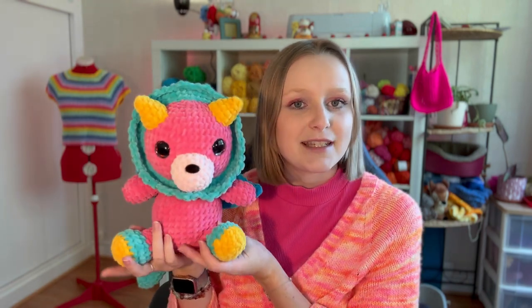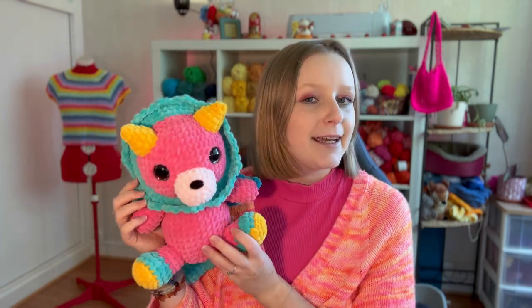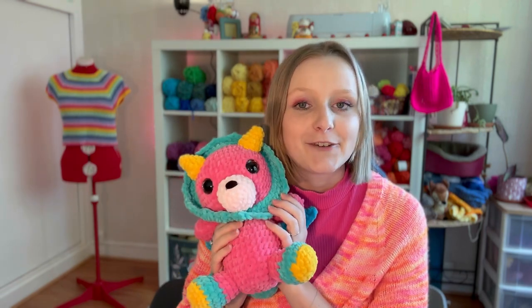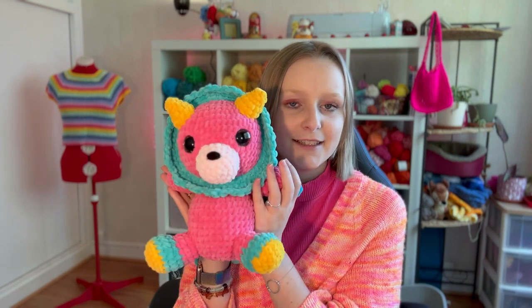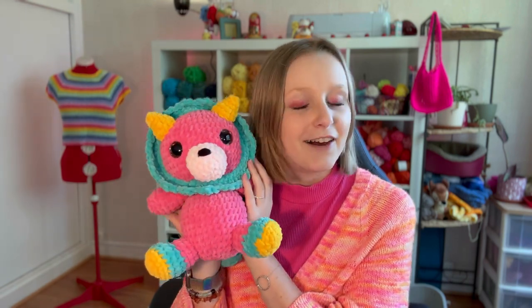Let me start with a pattern from Spy x Family, which is the pattern of Mr. Chimero — the plushie that Anya has. This is a free pattern by Wonder Crochet, and you can download it on her website. Everything will be linked in the description below in the order I present them.